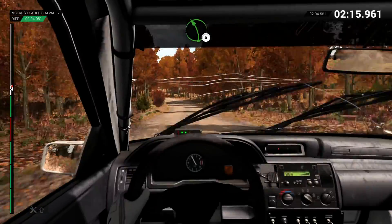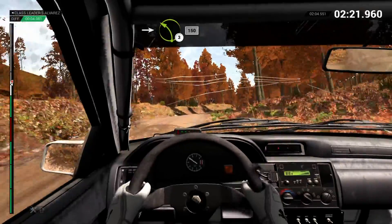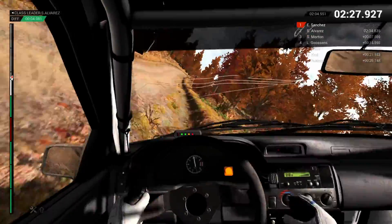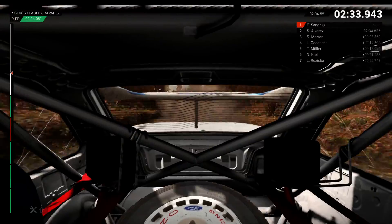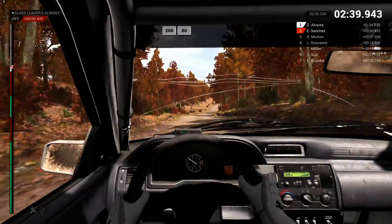Left 5. Into right 4, long, over bumps. Keep in left 3, 150. Right 6, over crest. 150. 110, over bumps. Keep left over crest. 200. 200, over bumps. 80.